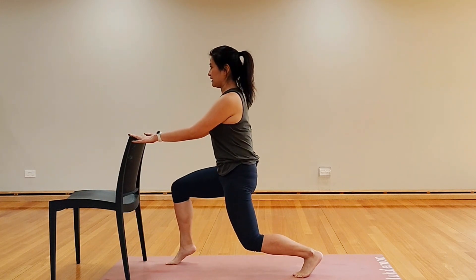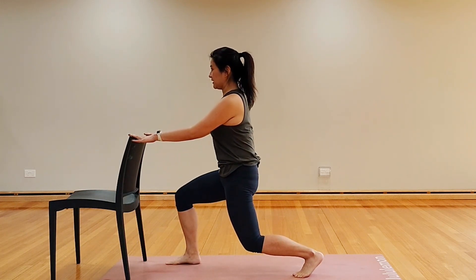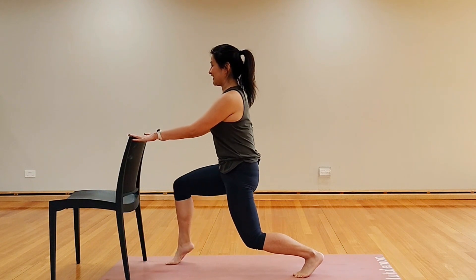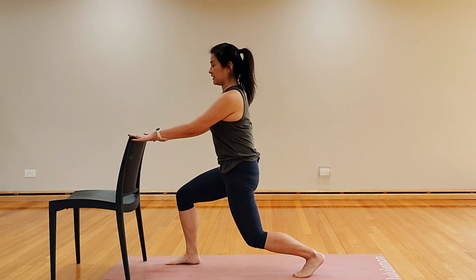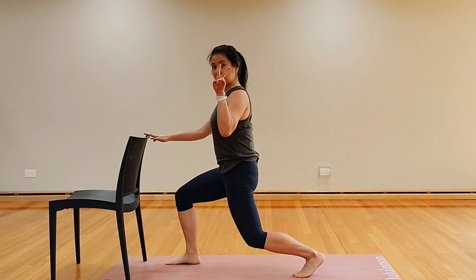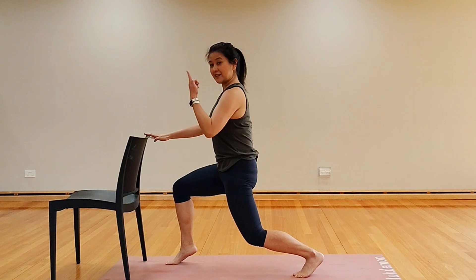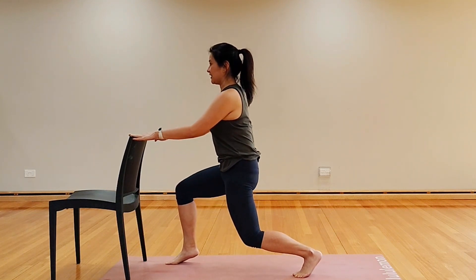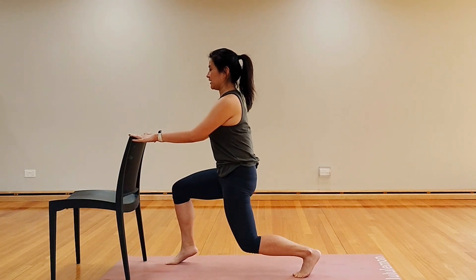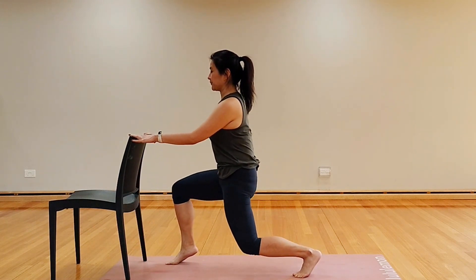Hold it down, lift your front heel up and down — you got it. Four more to go, three more, two more, one more. Level ones, keep your heels down. Level twos, let's lift that right heel up and we're pulsing it — little movements, nice and subtle, working those calves.